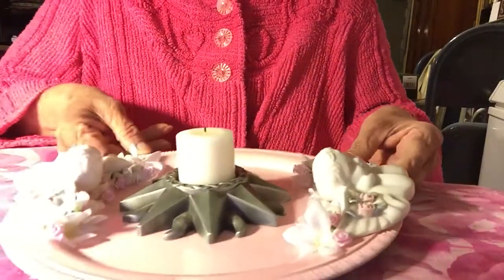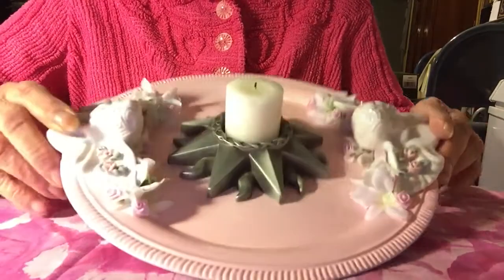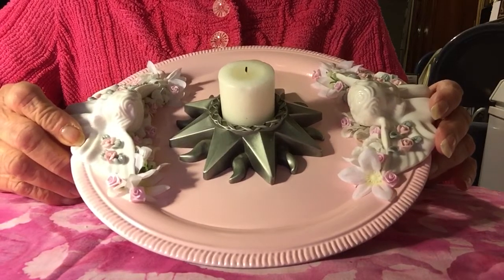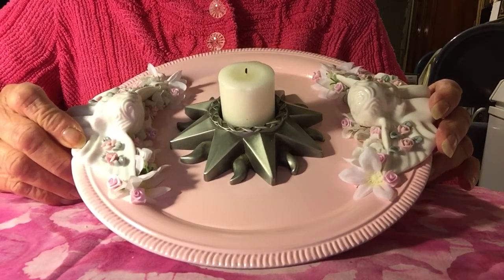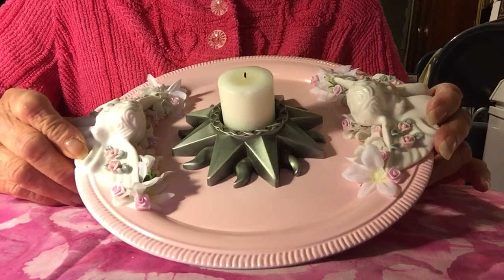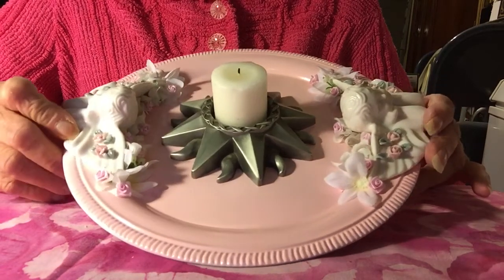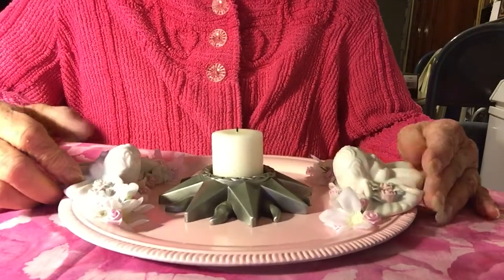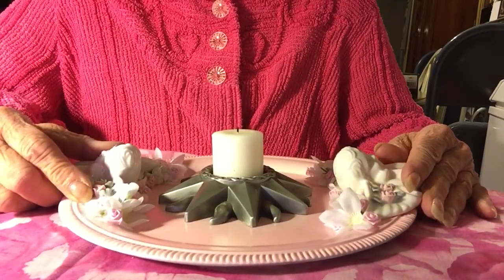That's my Dollar Tree project for this Wednesday. Next Wednesday we're going to have another one — I believe it's going to be at Brandy's place, so I'll leave her link below. I hope you come and visit us; it's going to be a nice project.